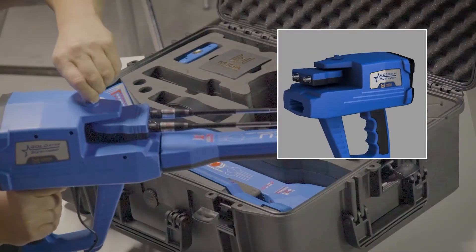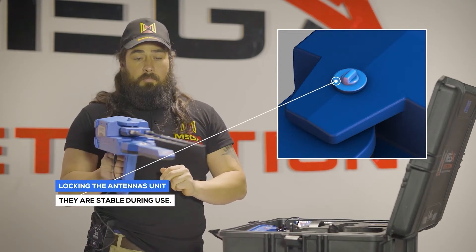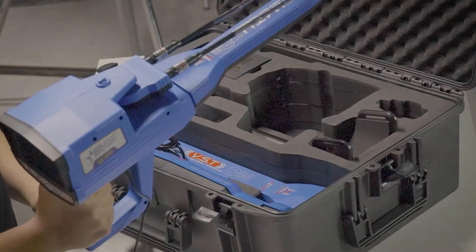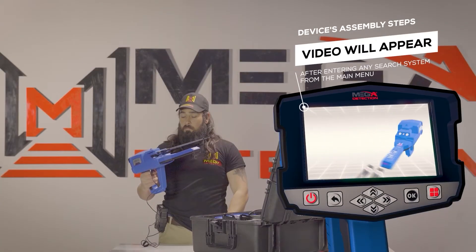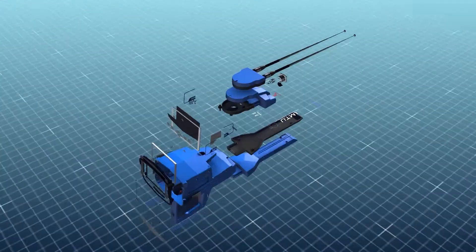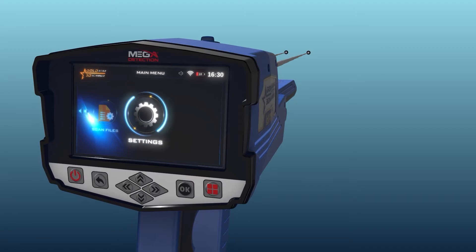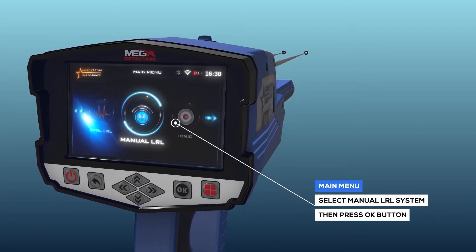Make sure the block of the antennas unit is open so that they are movable during use. Note: immediately after entering any search system from the main menu, a video will appear notifying you of the device's assembly steps.